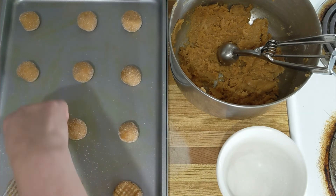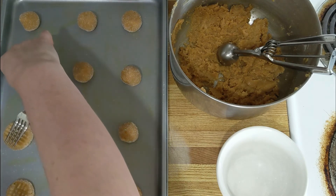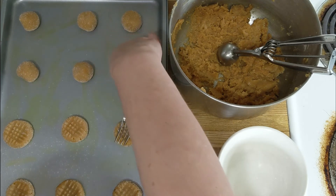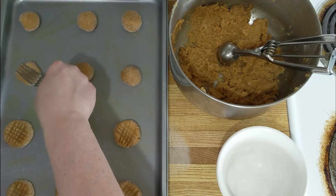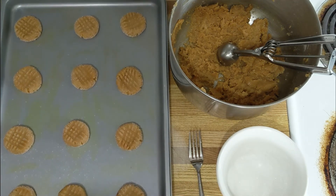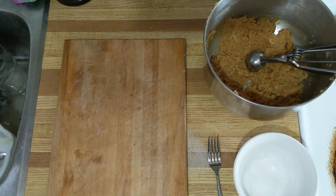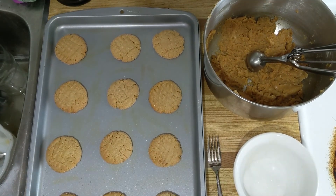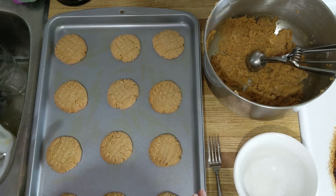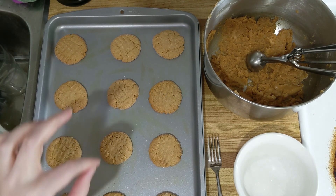Unlike me, if you have parchment paper please put it down — that'll help. You just want to lightly press them down, not too hard, because they're still going to expand a little bit. Now throw them in the oven for eight minutes. Take them out after eight minutes, leave them out and don't touch them for another ten minutes — this will help them become solid since right now they're just super soft.